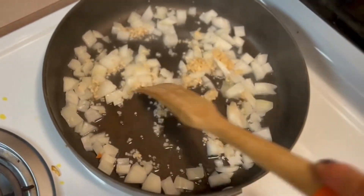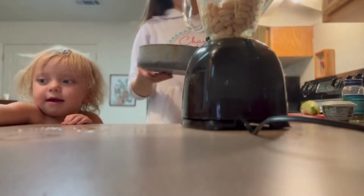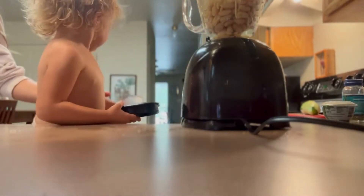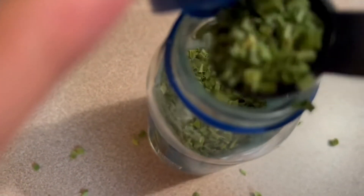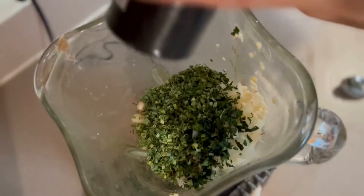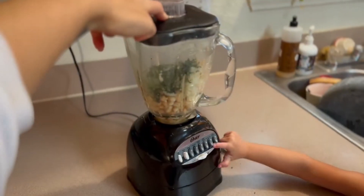I peeled my cucumber and checked on my garlic and onion mixture. Then I rinsed and drained the beans from the can and put them in the blender, along with the garlic and onion mixture. I added fresh basil, chives, water, pepper, pink salt, and some fresh lemon juice.